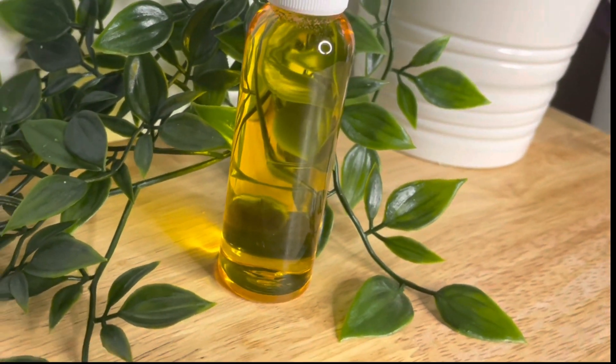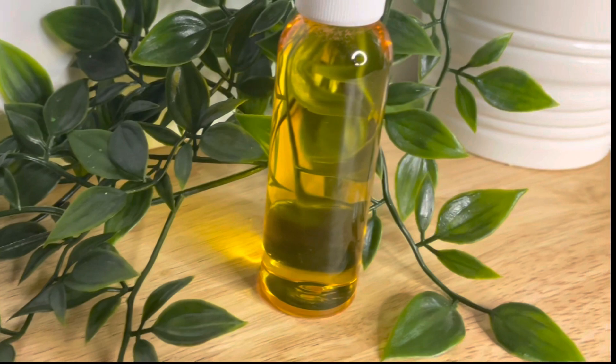And here it is after it's sat for a few hours. As you can see it's a nice transparent oil colour.